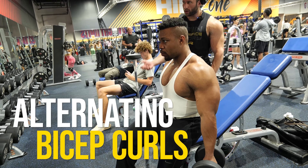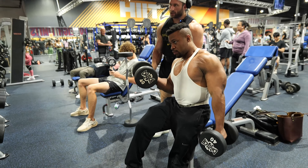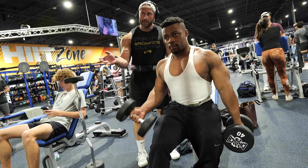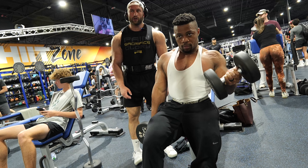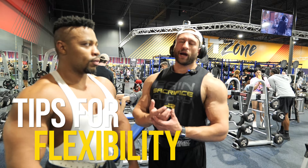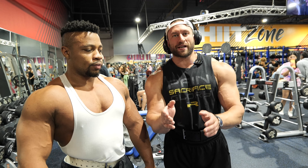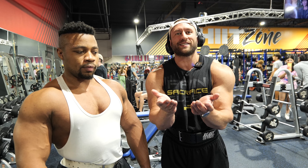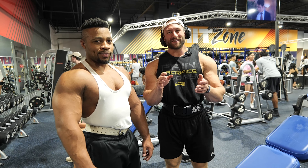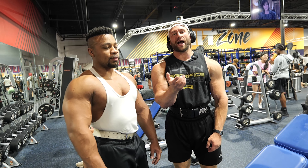Pull it tighter into your body and point it more, wrist in more — good, you should feel a harder contraction. The more you supinate to open it up, the harder you contract the muscle. Kirk has a really hard time supinating his wrist. Supination is like holding a bowl of soup — that's the easiest way to remember it. The more you can supinate or turn the wrist inward, the harder you can contract and peak your bicep. That was one of my major limiting factors for not being able to grow my biceps for a long time.